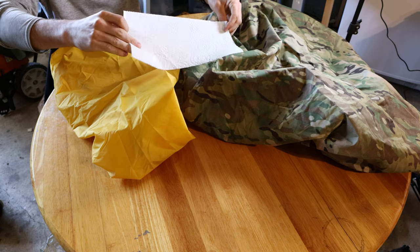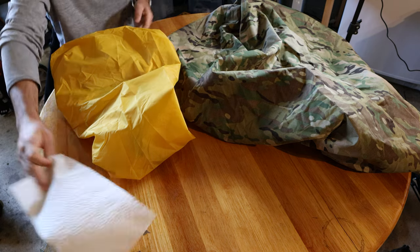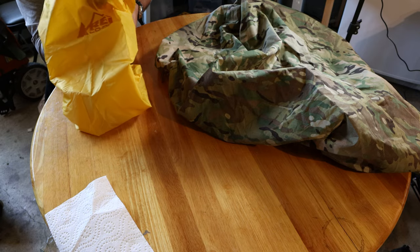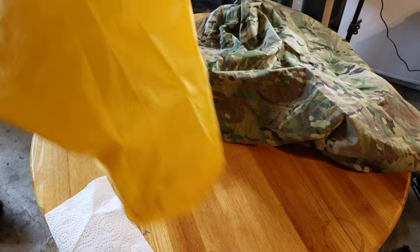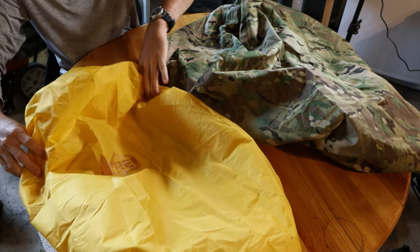REI pack cover — looks like no water got through. Let me just make sure to peel in there. Nope, it's dry in there. So that's good, that's nice and impressive.